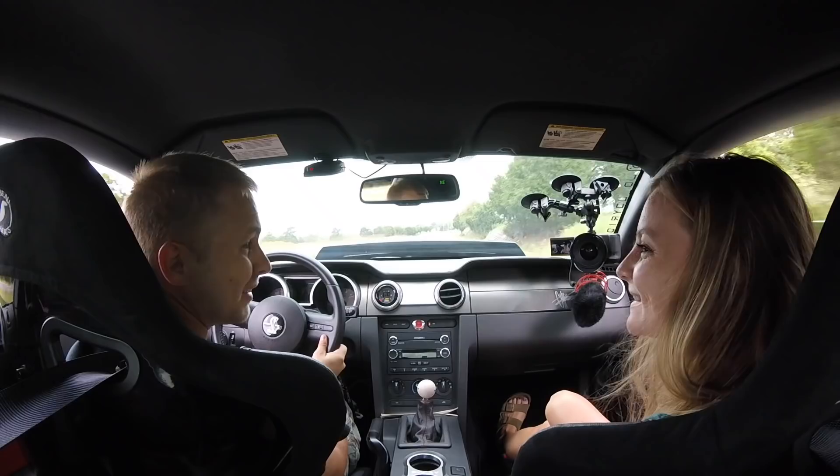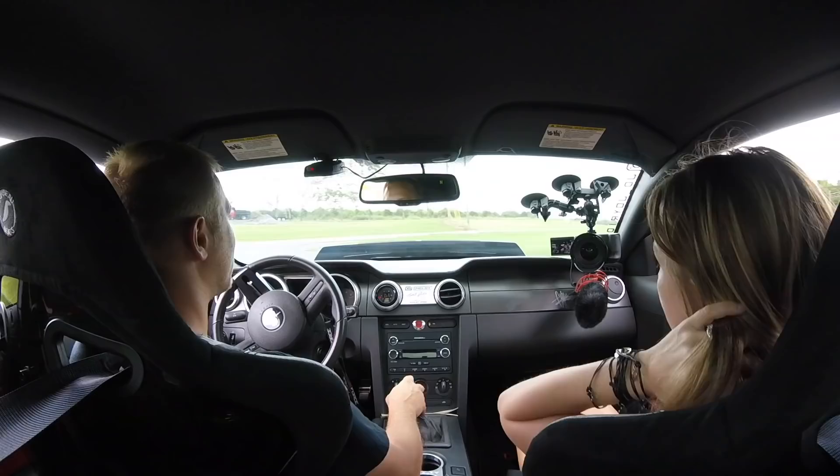Oh my gosh. Are you alright? No. You want to go get your Starbucks? How does it feel? It feels faster. Does it? Yes.